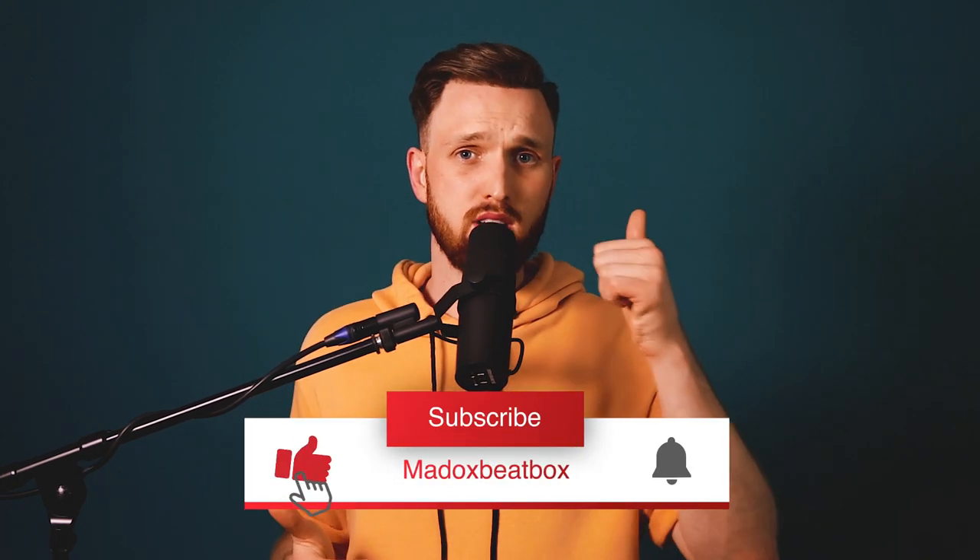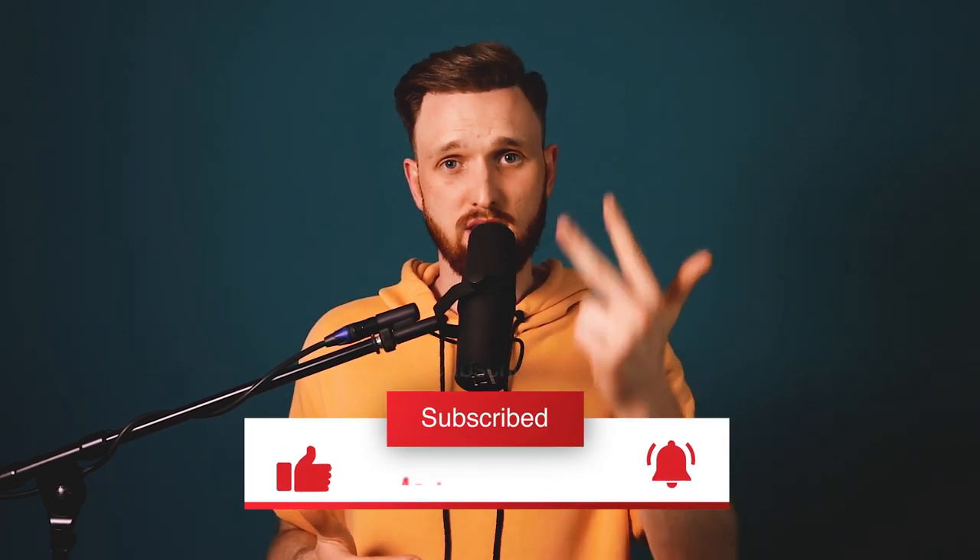Alright guys, that's it with the blade snare tutorial. I hope you really enjoyed the video. If you have questions about the blade snare or want to learn another sound, just type in the comments. As I'm working hard to build up my YouTube channel, it would really help if you give a like, subscribe, and hit the notification bell. See you guys in the next video.